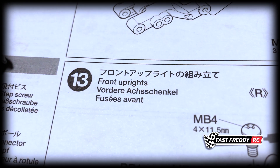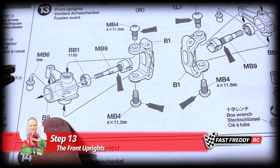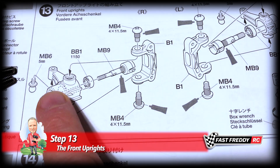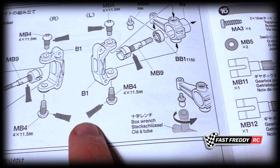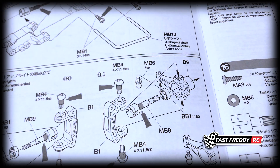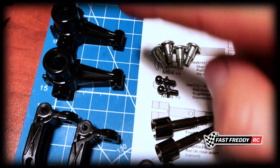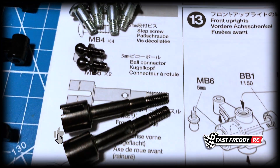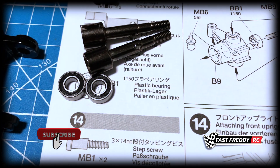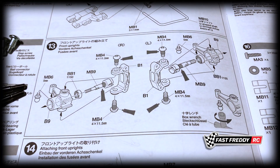So for step 13, the front uprights. We've got to grab these parts off the parts tree. We've got the ball connector, we've got some front axles, we've got bearings, we've got step screws, and so on for this step. So there are the pieces we need off the parts tree, and then we've got our step screws, ball connectors, front axles, and a couple of bearings. So I'll set this up and let's get to work.